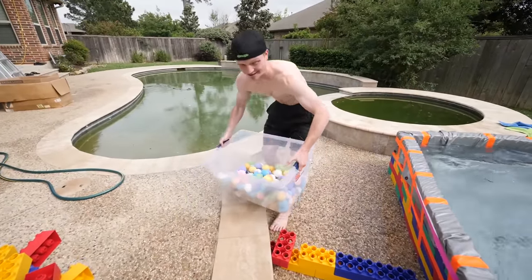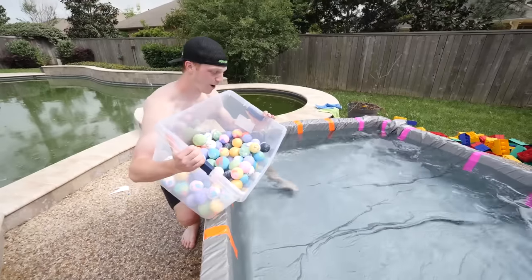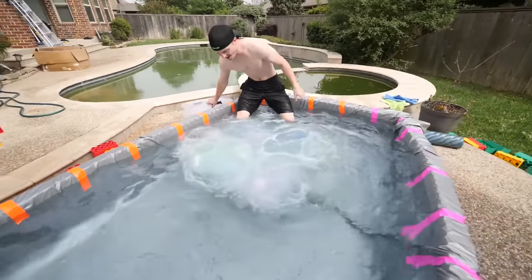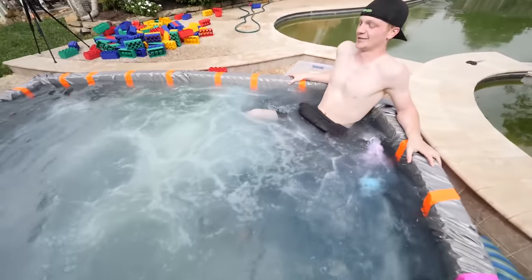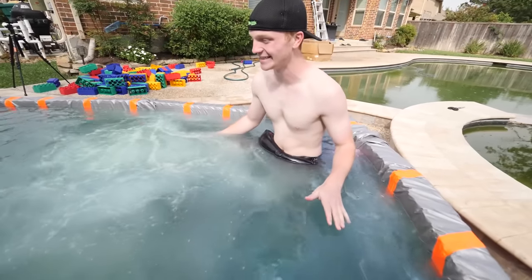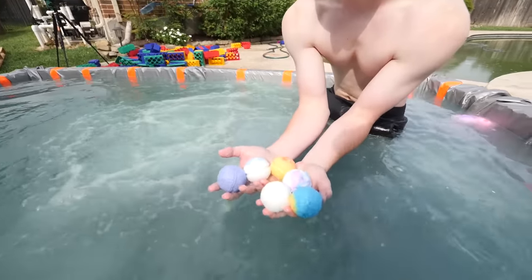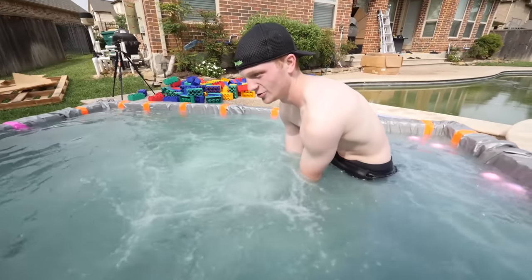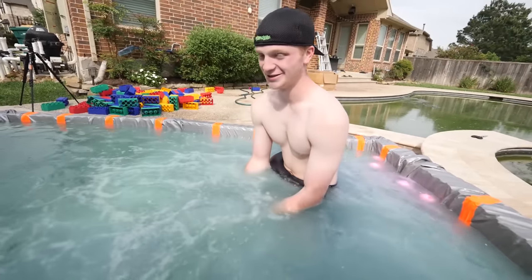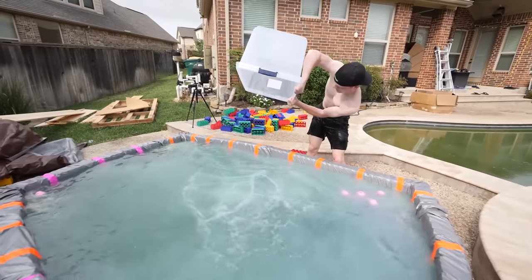Let's get the madness started — I am so excited for this. Are you ready? Here we go, all at once — three, two, one! Oh my gosh, I'm just gonna relax. It smells so good over here. Look at the color of the pool — it just instantly changed to a super dark color. There they are, tons of them. Look how big this one is and it's already melted down a ton. This is wild, this is so sick!